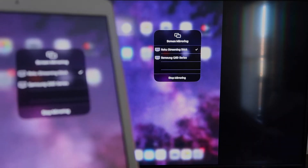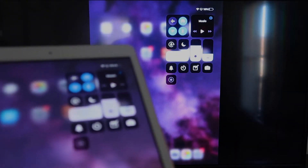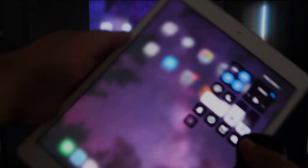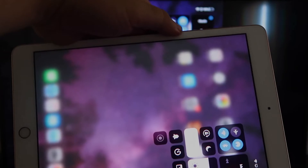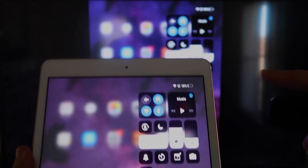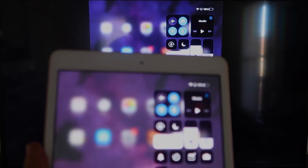You'll now be able to mirror everything on your iPad. If you want to watch YouTube videos, you normally have to go into landscape mode to use the video fully — but you can still hold the iPad upright and it'll play in landscape mode on the TV. That's the beauty of Apple AirPlay.